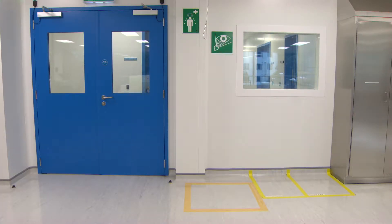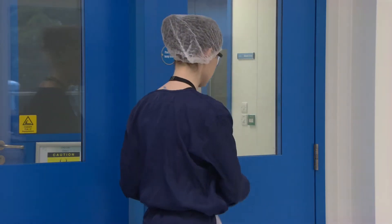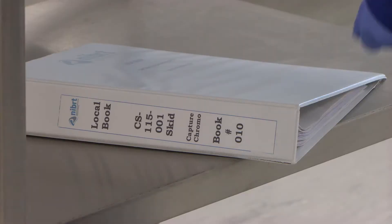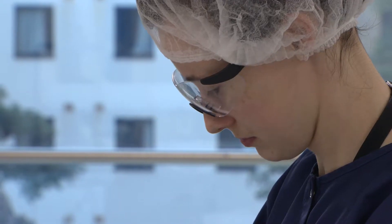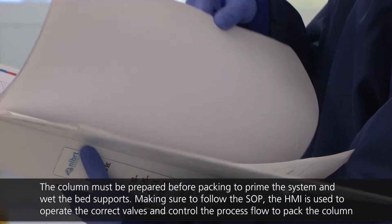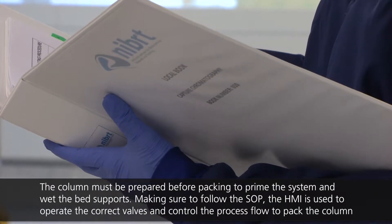The chromatography column must be prepared according to a standard operating procedure to ensure that all processes are carried out consistently batch to batch. All sanitized items required for operation are checked against the SOP record book. The operator confirms that all items are present, in suitable condition and sanitized prior to undertaking the protocol.